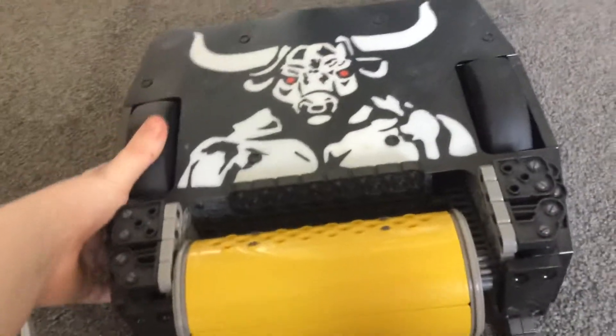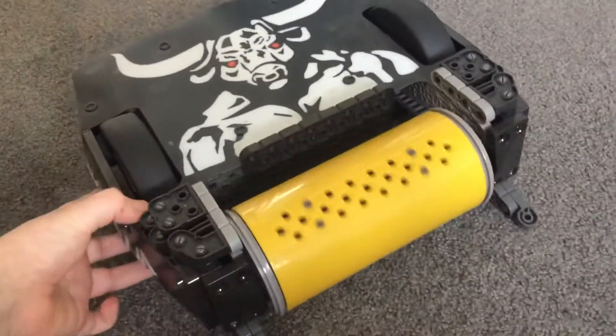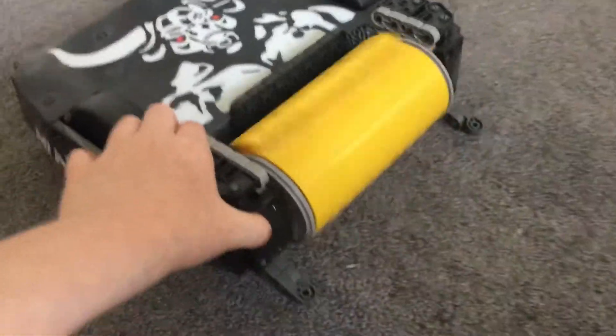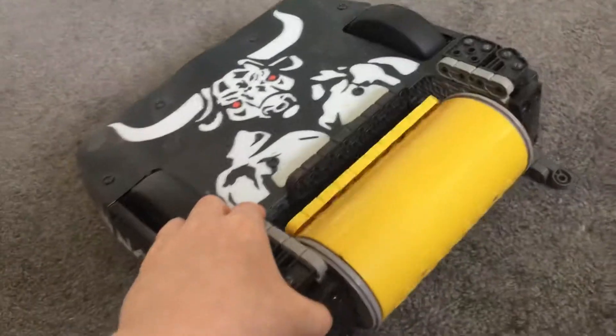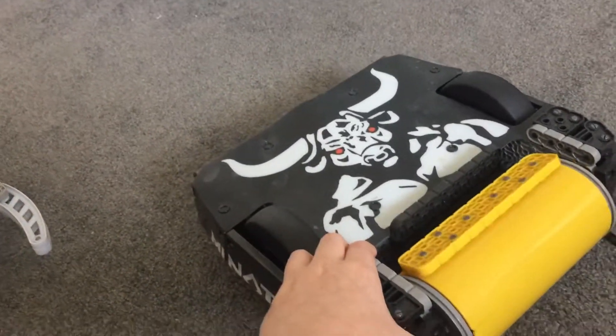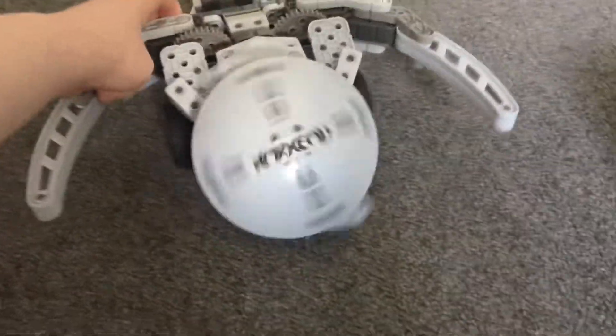When you push the robots forward their weapons spin round — they're all spinners. And when you push them backwards, which I think is very clever, the weapon spins in the same direction. All except Warhead.